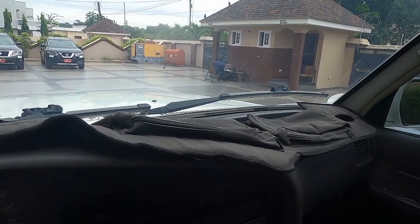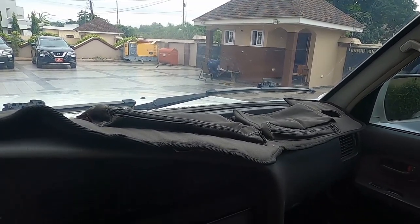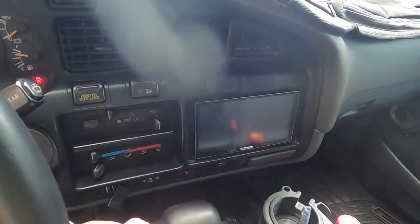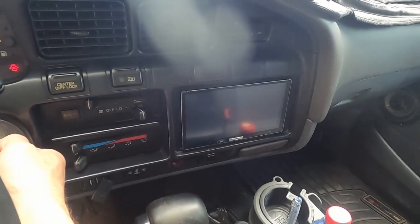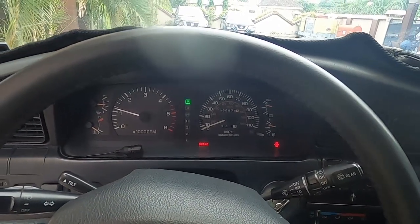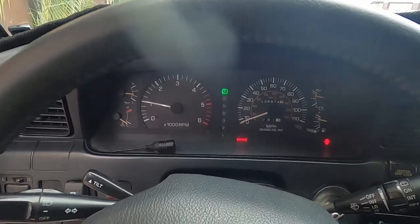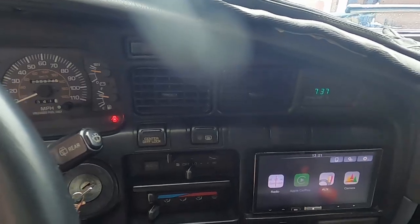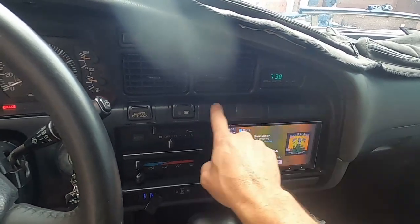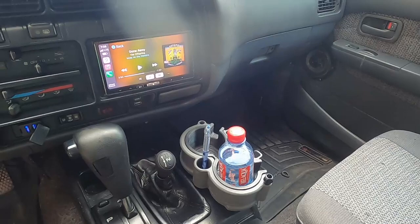I got it from a company in South Africa called Equip One. Depending on your year model, they'll ask for a picture of your dash and make one for you in a couple of colors. I've also removed the original radio and went with an Alpine aftermarket head unit. The truck has 235,000 miles and runs great — starts right up. I also put in a replacement piece where the antenna used to be, plus more cup holders.